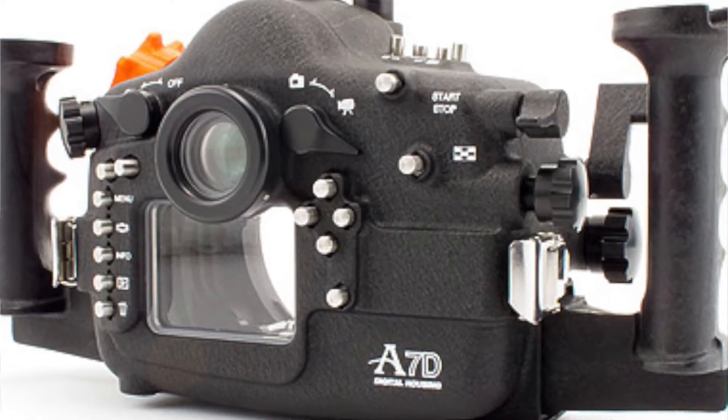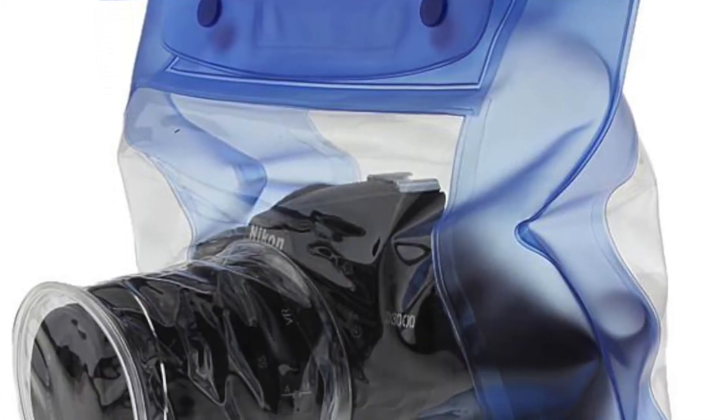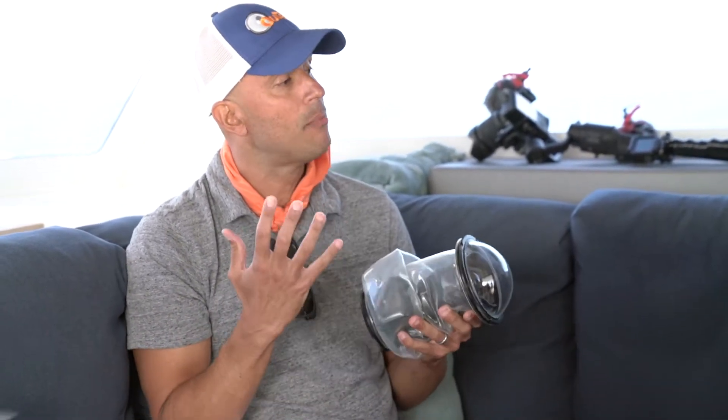It really started out as a hobby. My cousin and I grew up around water — I grew up swimming and surfing, he was a hiker and camper. In the market, on one end of the spectrum you have hard case housings, which are great for dedicated use but not very versatile. On the other end you've got bags that are cheap but you get what you pay for. Out of our own necessity, we came up with the idea to combine the best of both worlds.